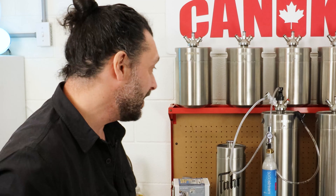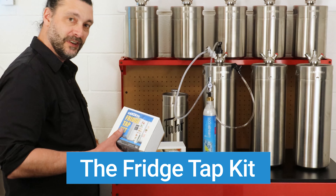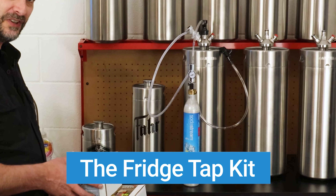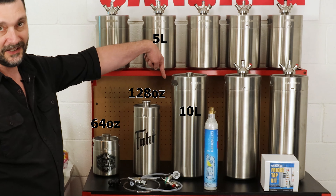So how does it all work? We've come up with the new FridgeTap kit. It's very similar to our ProTap kit, except we've streamlined it to give you just the parts you need at a great price. The FridgeTap kit will work with any size keg — 64 ounce, 128 ounce, the 5-liter, and the 10-liter.